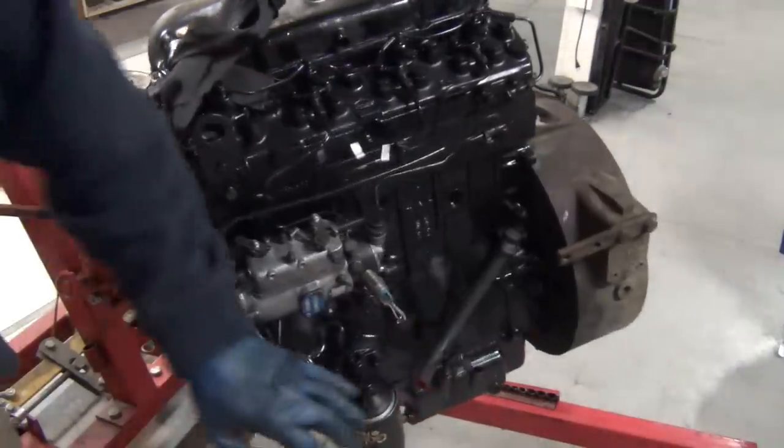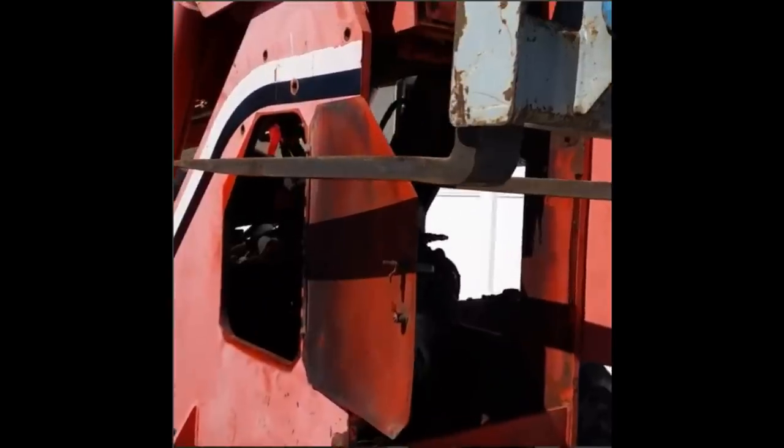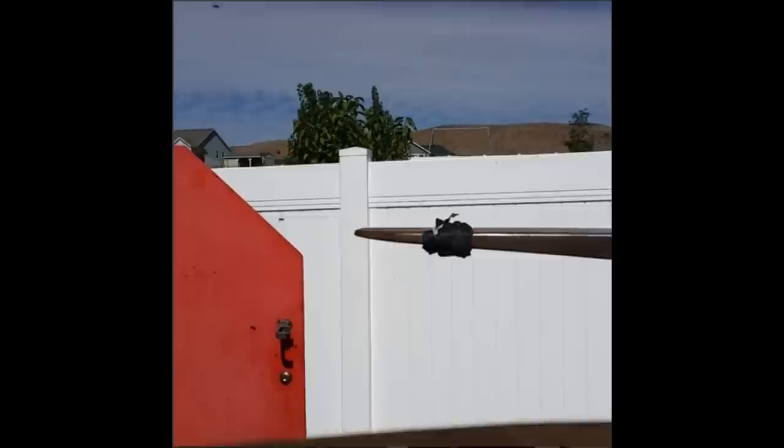Continuing on with our tour: there's a coolant bypass that goes to the heater, oil filter, oil filter adapter, oil sending unit, distributor pump assembly - what a beautiful sight. There's your oil filler - thing's a beauty except for that, that looks like crap. We use gaffer tape to keep things from sliding off the end, and we just got the motor put in.